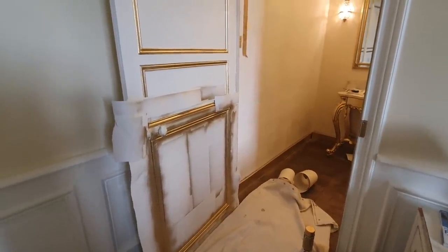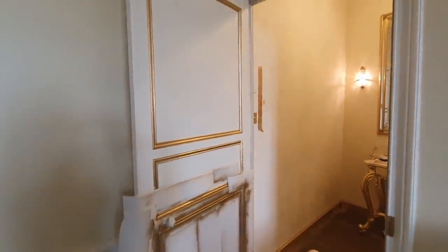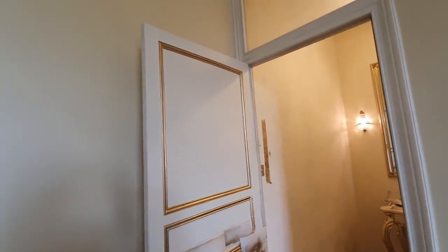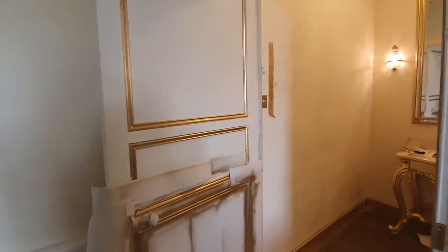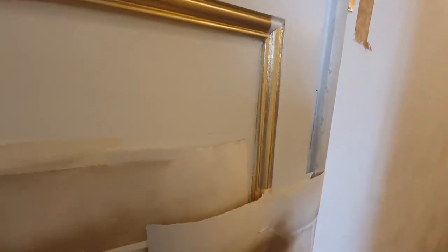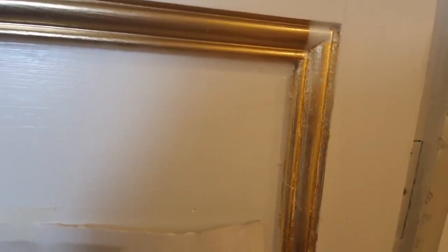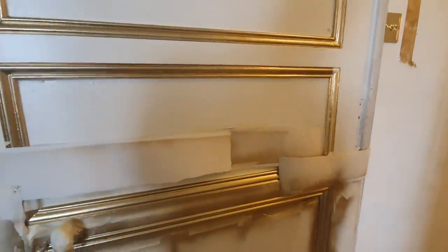This is the en suite door, the inside of it. I've been spraying the paneling gold to match the interior. I did start with the gold leaf but didn't do a good job of it. It's really difficult to get in the crevices with the gold leaf because as soon as you apply it, it just clings to the outside. So I decided to give the spraying a go instead, and I've been masking it off as I go.